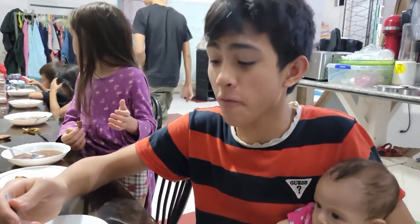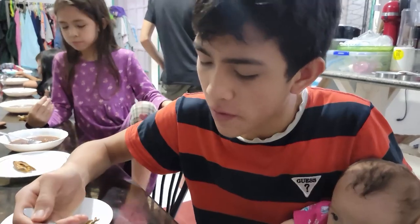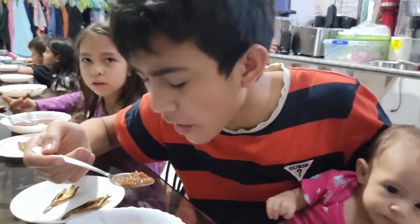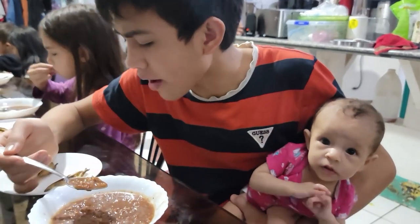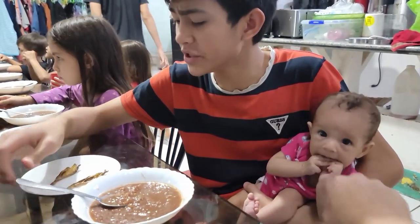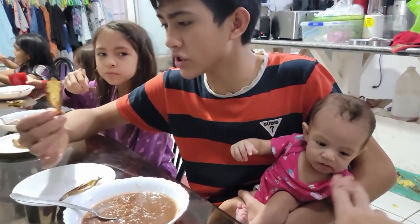How is it going? It's good. Have you tried dried fish in the past? I think I have. They were salty, right? Yeah, this is salty. What do you think about this fish right now? It tastes like a normal fish, just less... normally I'm used to the salt. It's very salty.